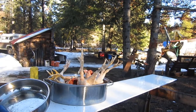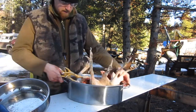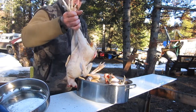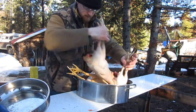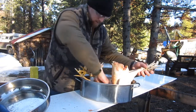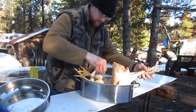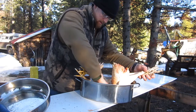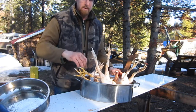Alright guys, so this is what we're left with — chicken. They'll get taken in and cleaned up and everything. I can't believe all this good fat, look at all that fat. There's a gizzard, there's a heart — good stuff.